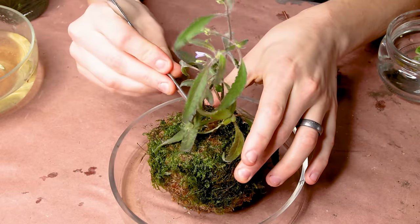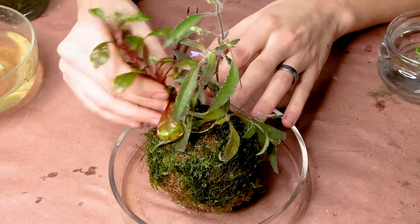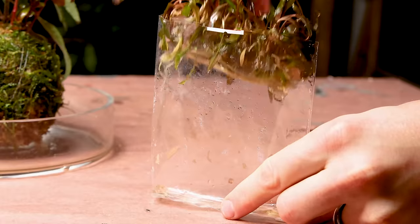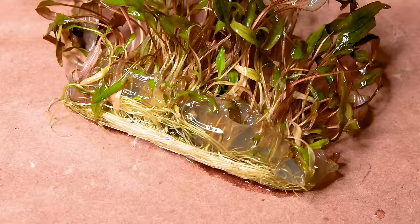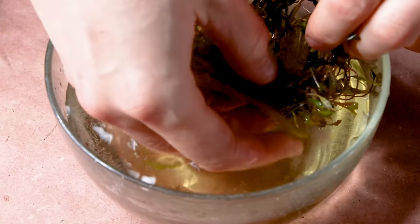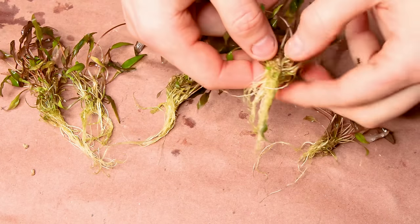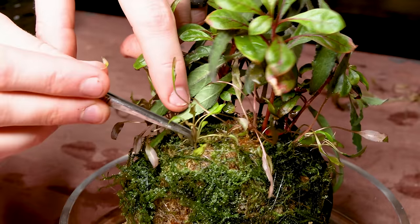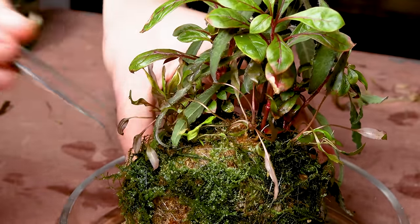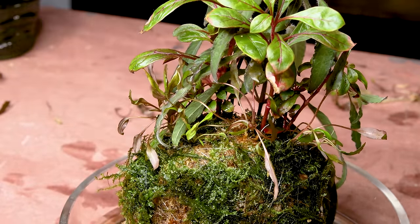Eventually they will grow into the substrate ball, but if I just jammed them in it would most likely smother the roots, which wouldn't be optimal. I had to clean the tissue-cultured plants off before use — they're grown in a gel that we don't want in the system. It's easily removed by just pulling it off in water. I also gently separated the plants so they're easier to work with. I added these the same way I did the previous plants. As they grow, these crypts will really fill in the foreground, so I planted them in a horseshoe shape around the background plants.